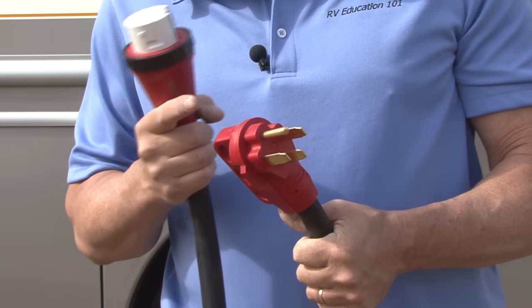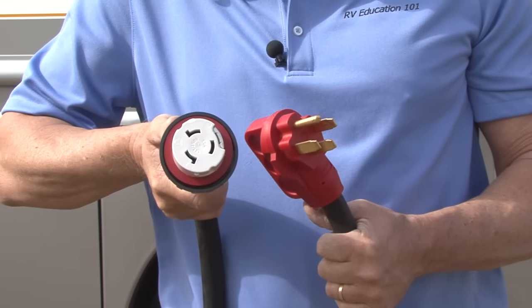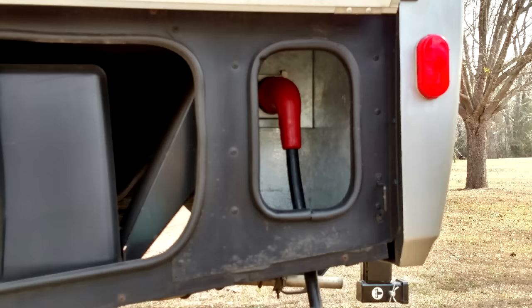There are ends designed to fit standard RV power inlets and for Marinco and Hubbell power inlets, and there are straight and 90-degree configurations to adapt to any RV power inlet.